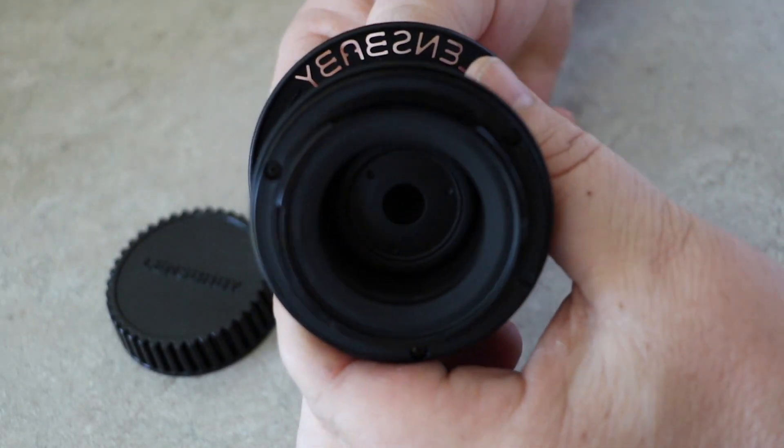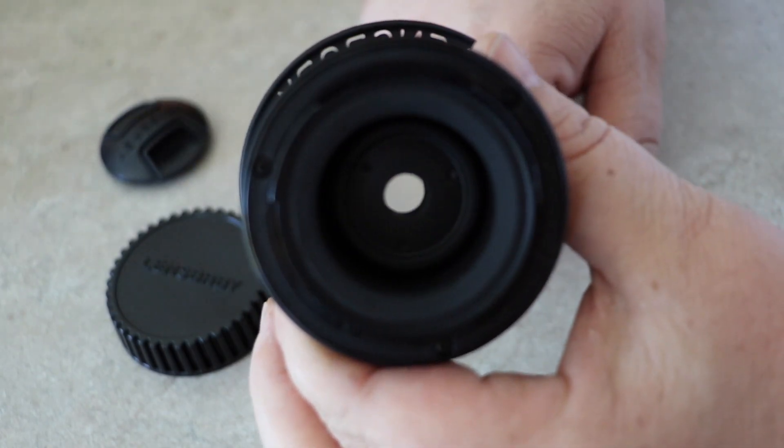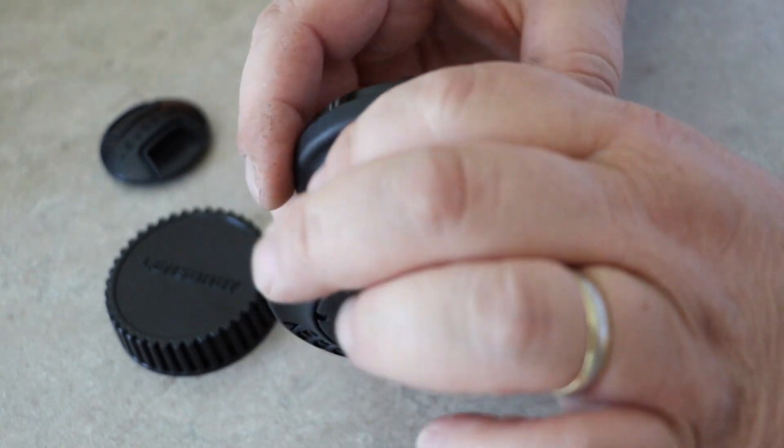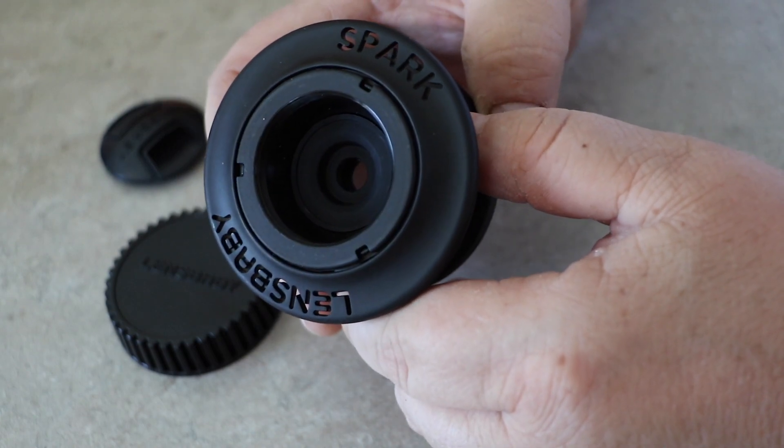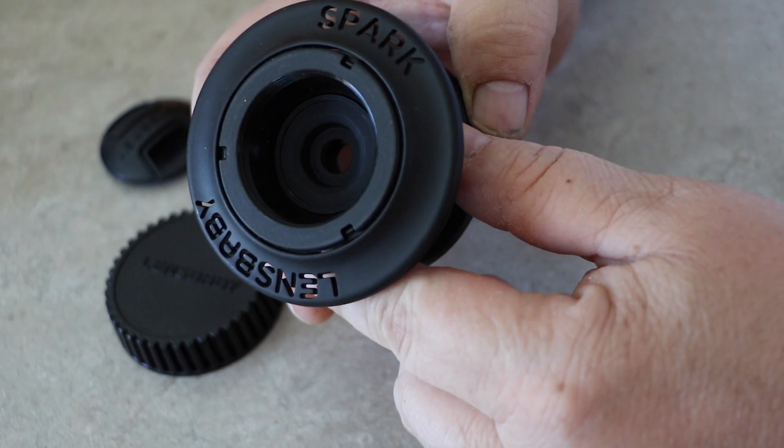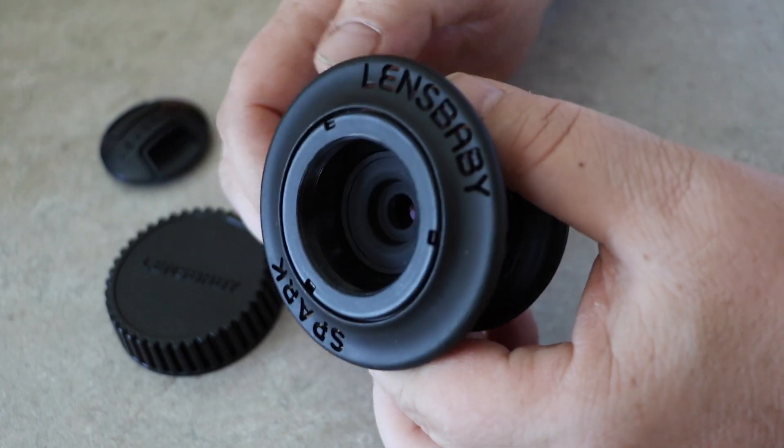It's all plastic. It has a replaceable element in the front that you can change out for different focal lengths and different apertures. But this is just your standard edition Lens Baby.